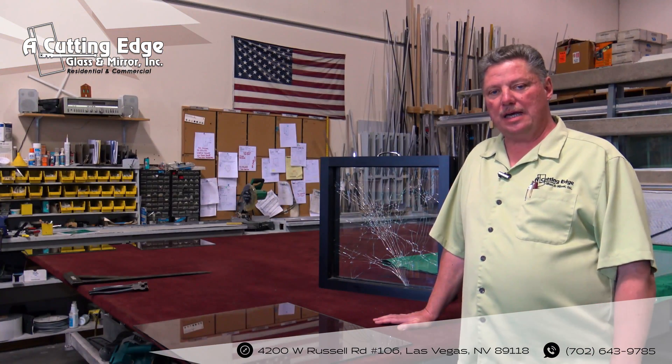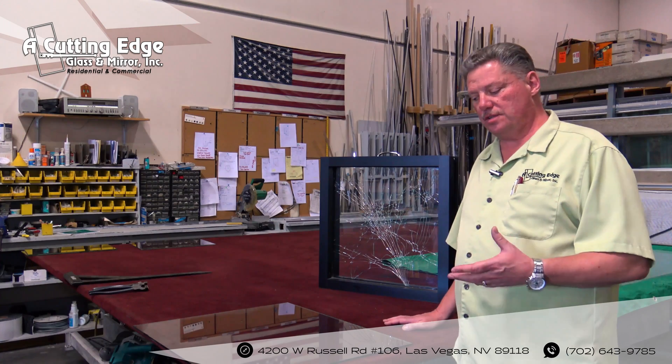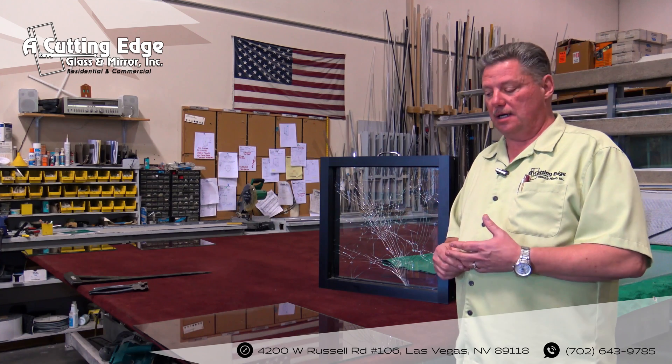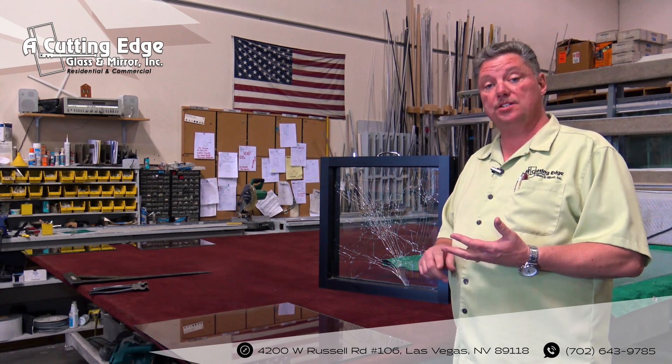Hi, my name is BJ with Cutting Edge Glass. On this segment, we'd like to continue and show you the difference in the different colors and thicknesses of plate glass, how it's cut, and how the edges are finished. You can get a pencil polish, flat polish, or you can get it beveled.